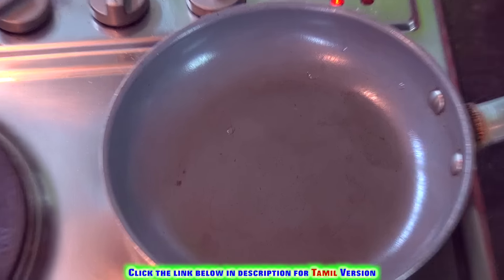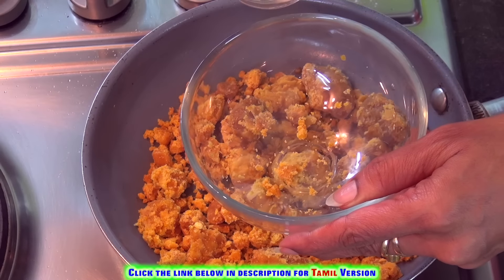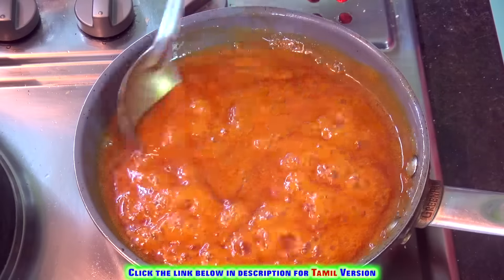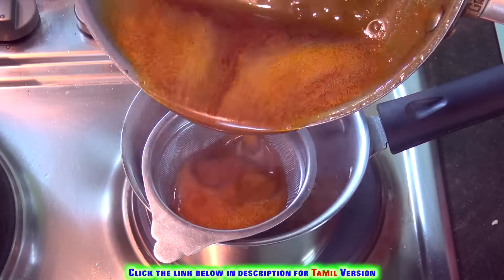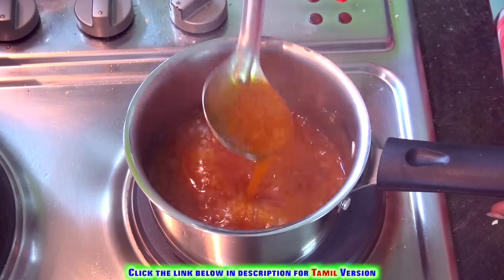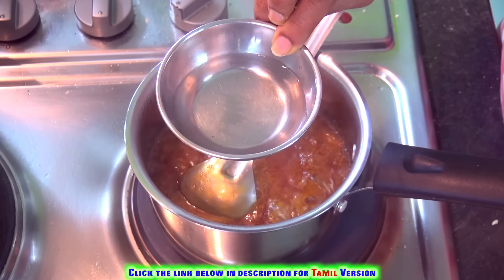Meanwhile, let's start preparing the jaggery syrup. Add jaggery to a pan and add just half a cup of water. The jaggery is completely dissolved — let's filter it and then use it again. Next, we are going to make a thick jaggery syrup. Take some water in a bowl and drop some jaggery syrup into it so that it forms a soft ball.